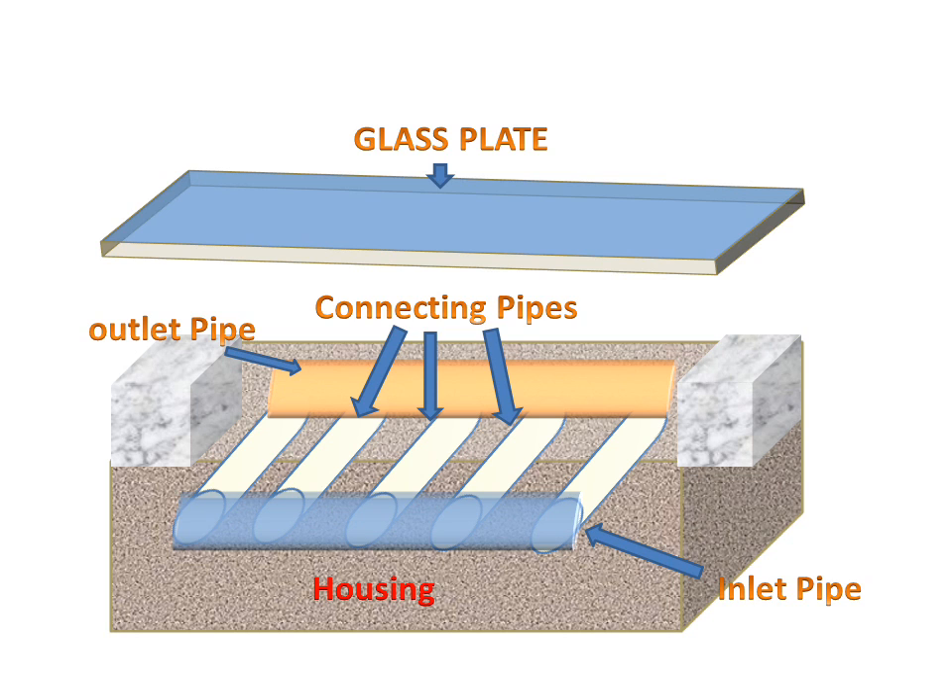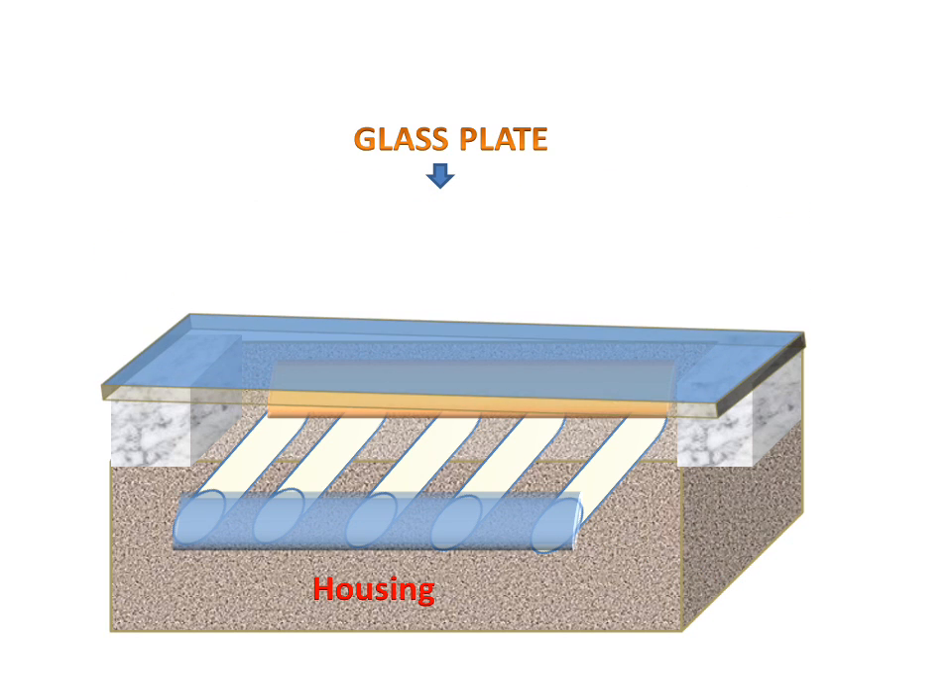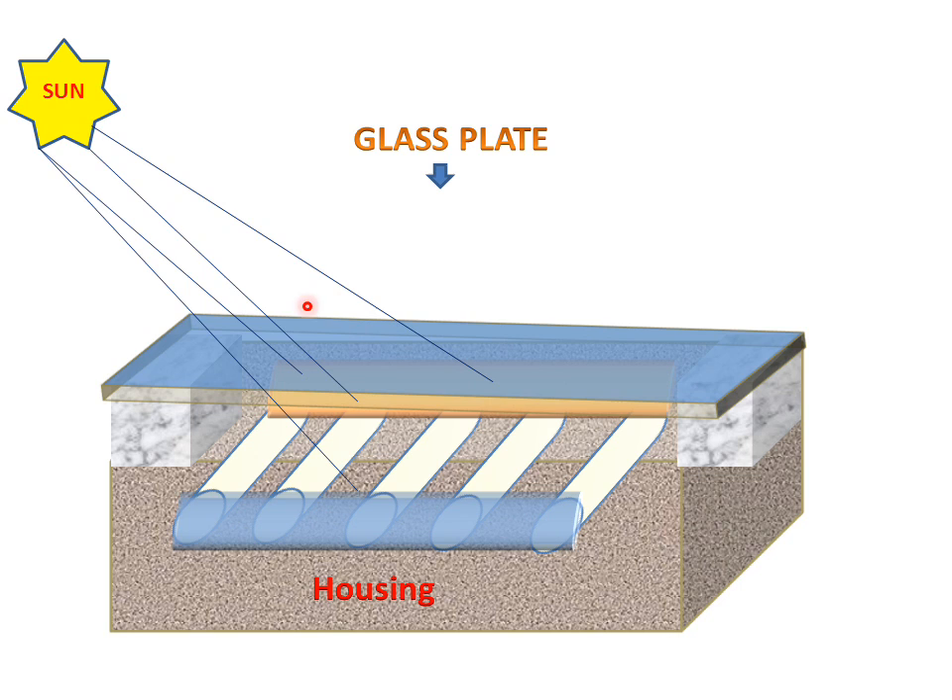There is a glass plate which will cover the whole housing. The glass plate will be seated on the housing and will cover all the space. In between the glass plate and the pipes there will be some space. When the sun sends radiation to the glass plate, it will be absorbed by the pipes. The glass plate is used so that heat loss does not take place — the heat will be trapped inside.